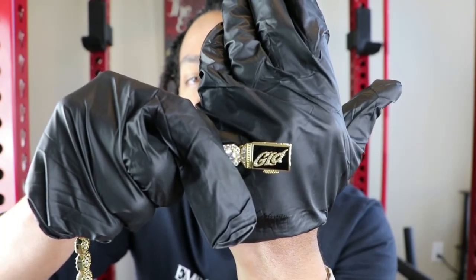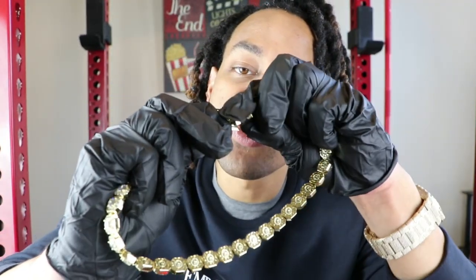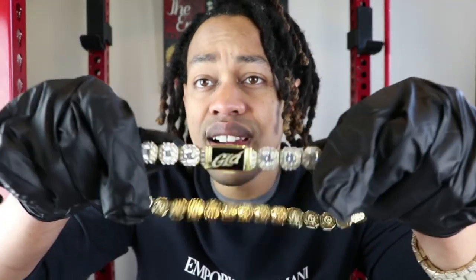Let me go ahead and show you guys the clasp. This clasp here is very easy to open — you just open it up like so. You want to take the male end in here, pop it in, latch it up. This is very, very secure — it's not coming off your neck. So what I'm going to do now is get out my caliper and see if this necklace is actually 10 millimeters in width.